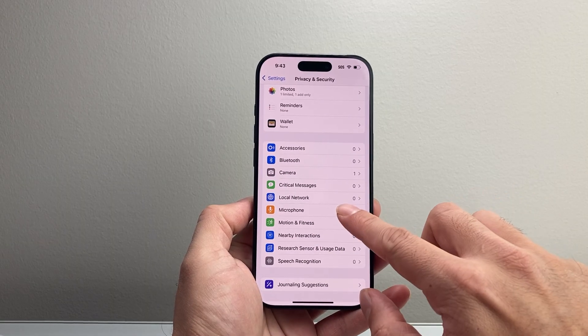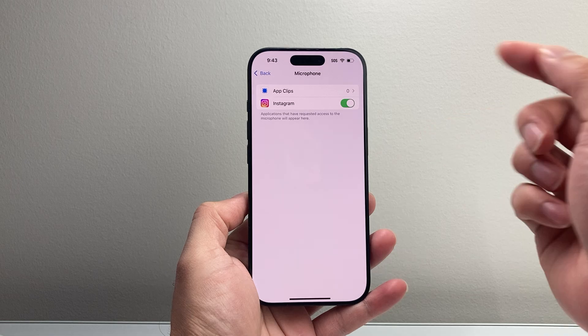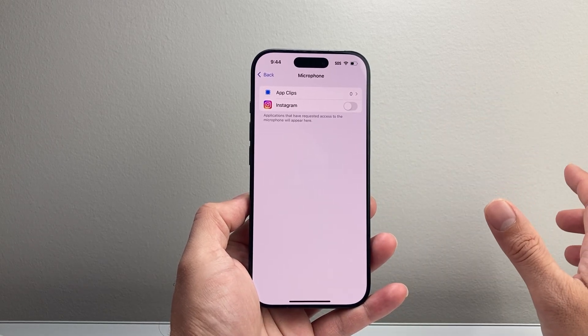Also look for the microphone, which is going to be another important one. If you find an app that has access to your camera and you don't want it, you can always come here and turn that access off.